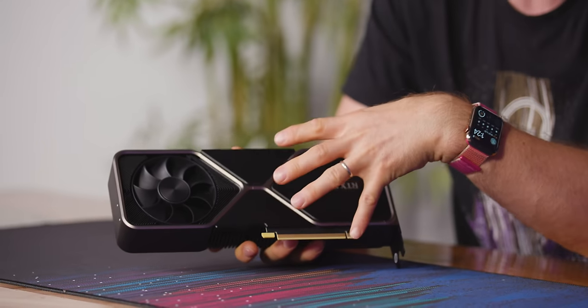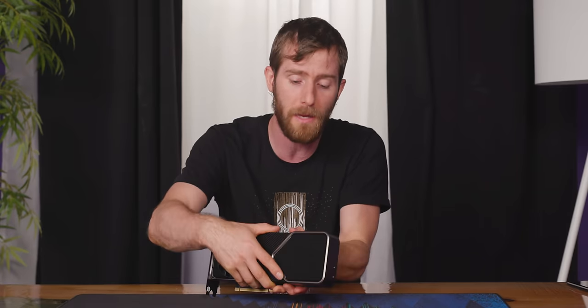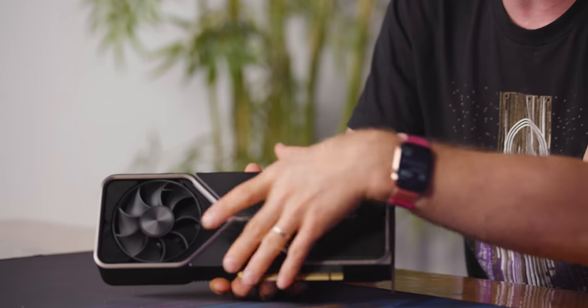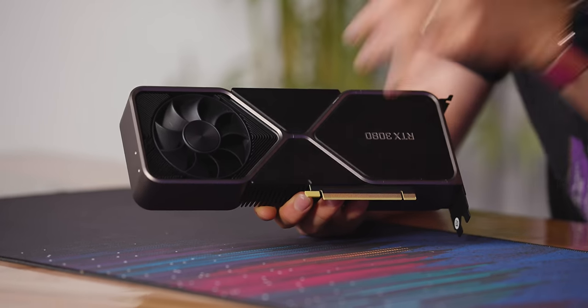There's some confusion about whether this is a reference card. In the past, Founders Edition cards were referred to as reference cards interchangeably, with the distinction being the fancy aluminum cooler. But NVIDIA is making it very clear that while this is a Founders card, it is not a reference card — there's a separate reference card that doesn't have this unusual shape.